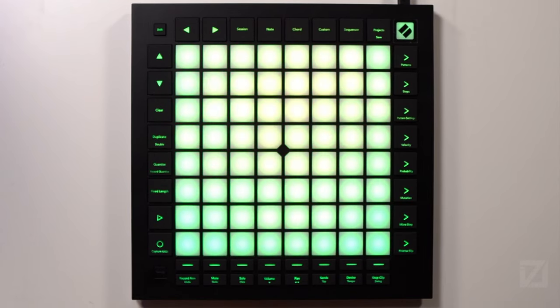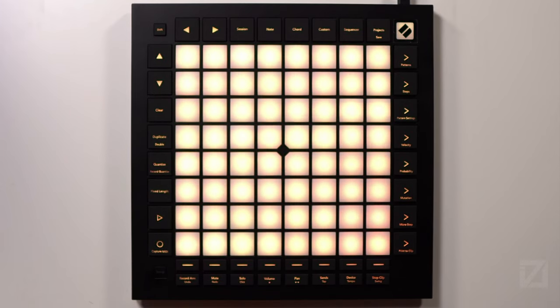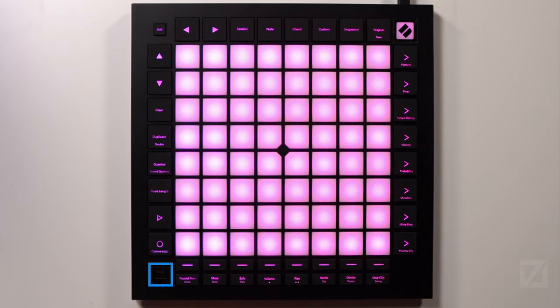Going down on the left side under Shift, you again have navigational buttons, and then the Clear button, the Duplicate button (secondary function: Double), the Quantize button (secondary function: Record Quantize), the Fixed Lift button, the Play button, and the Record button (secondary function: Capture MIDI). And then beneath that — though it's not lit up — there's the Setup button, where you can go in and change your settings and turn off things like Vegas mode.